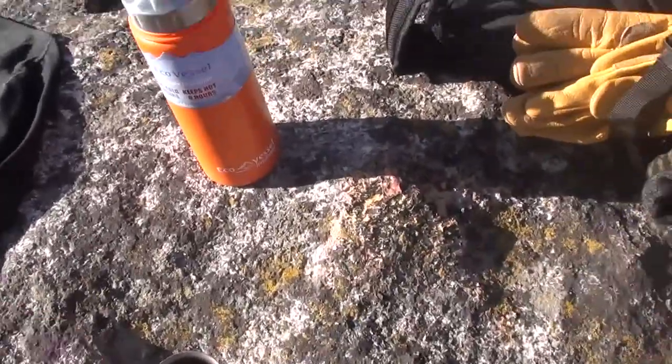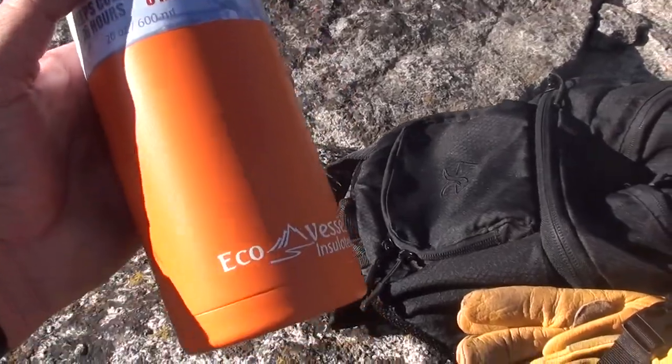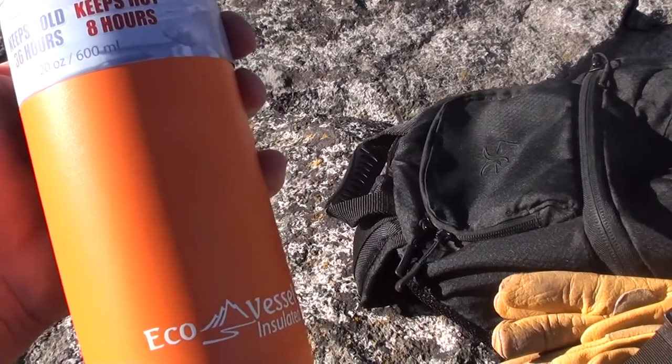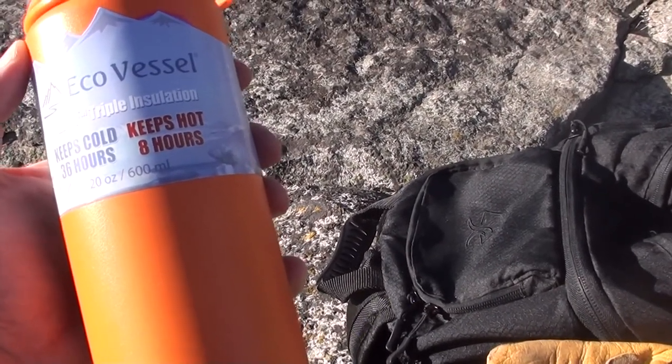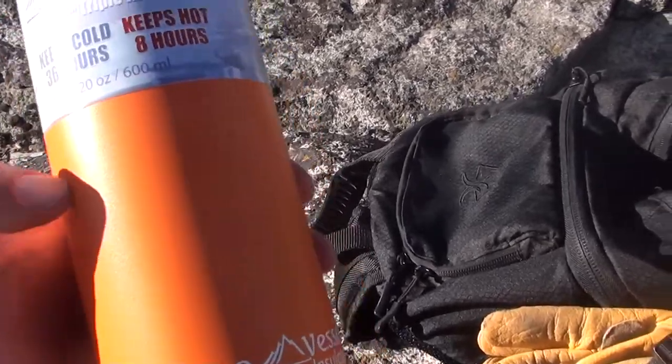We are going to get a little refreshment from the Echo Vessel triple-walled insulated beverage container. This is a 20-ounce or 600-milliliter volume container manufactured by Echo Vessel, stainless steel with a plastic-like exterior.